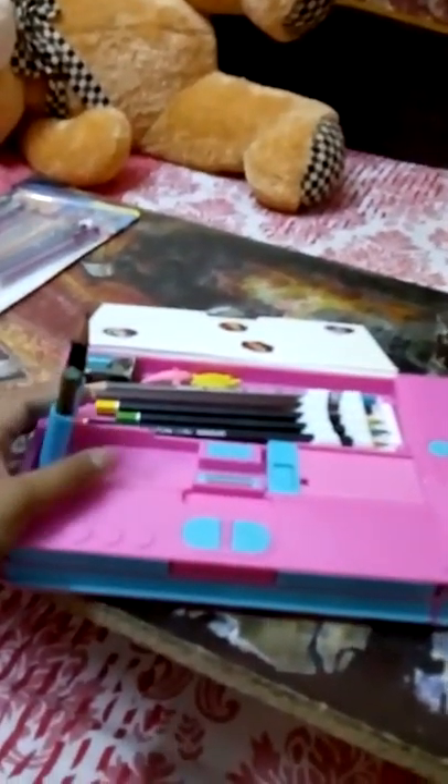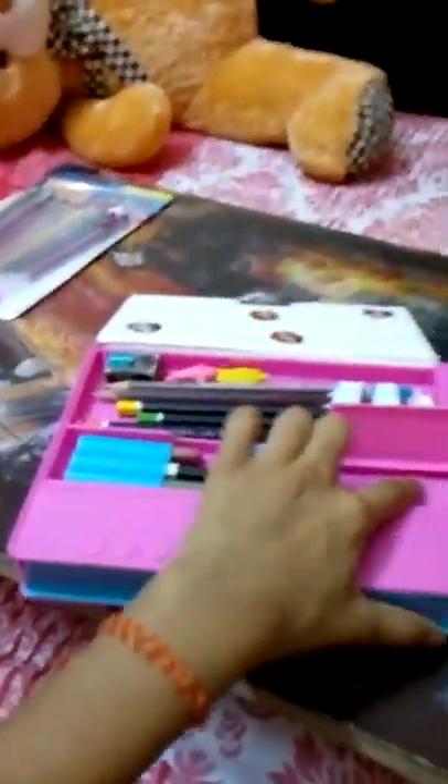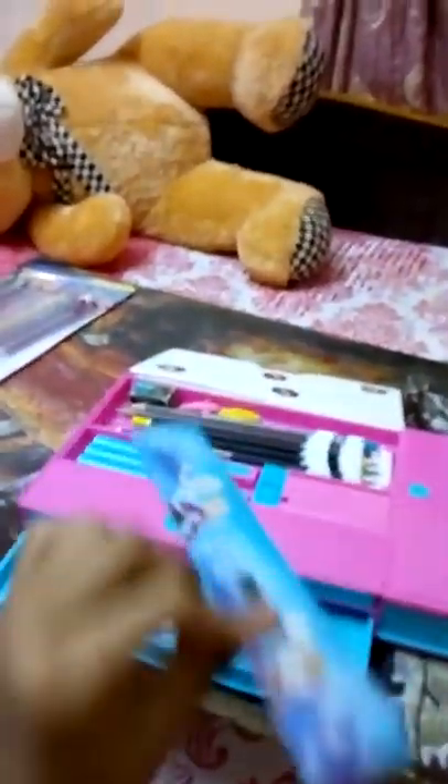Then I have my pencils. Here it is for keeping a small pencil for drawing and exploring. Then I have this thing — here is a scale. And a mini diary with it. I think it's Hello Kitty.